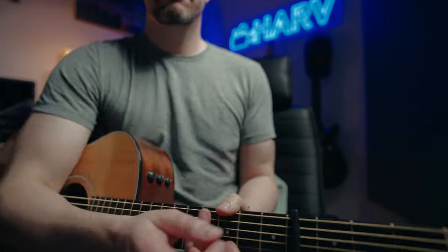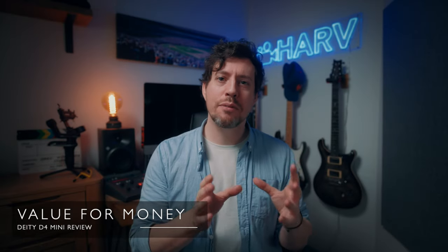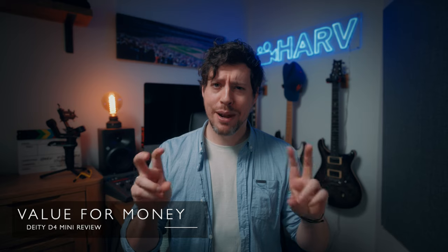Looking at value, the D4 Mini very much falls into no-brainer territory. It offers such a monumental upgrade from internal microphones that there's just no reason not to own one. Even if your normal setup uses a much higher-end, more expensive microphone, not having one of these as a backup in your bag just seems crazy.